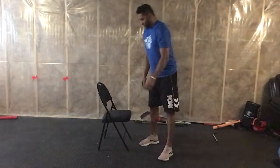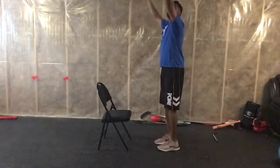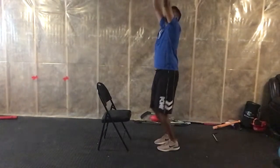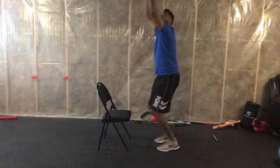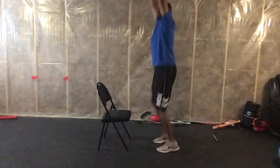Next one's going to be a chair burpee. So just jump, hands kick, jump, hands kick — that's all you have to do.